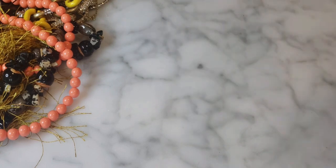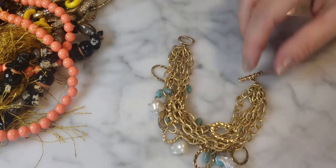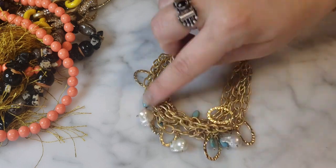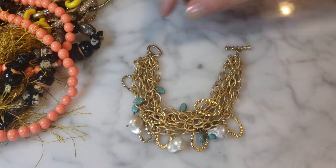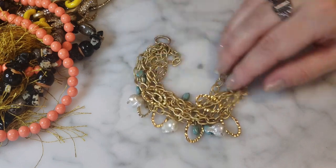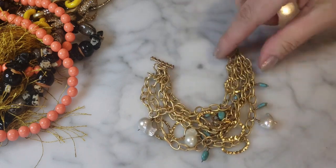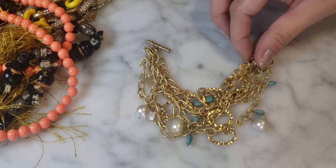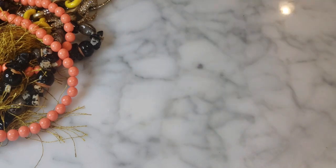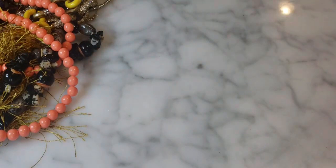Next is a multi-strand bracelet, gold tone, with lots of chain link detail, irregular pearls, little turquoise dangles, and nice open links with some larger ones mixed in. Very cute, actually, and in good condition — no real wear. I'm not seeing any maker's mark, but it's a pretty decent and comfortable looking bracelet.